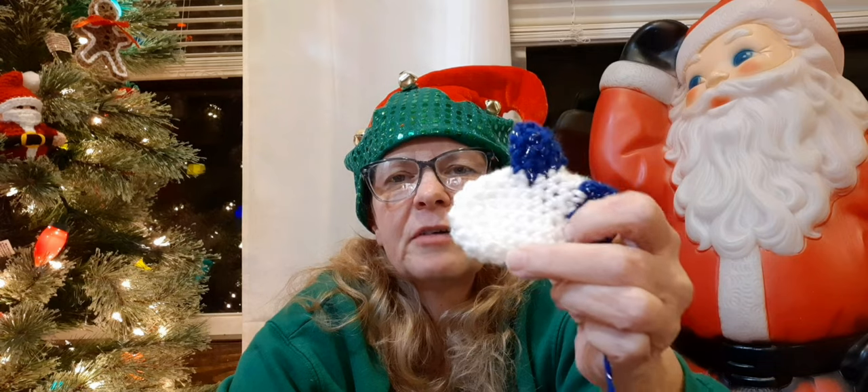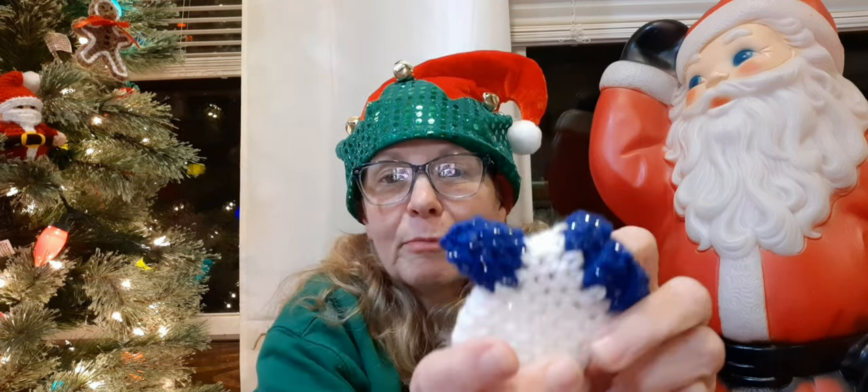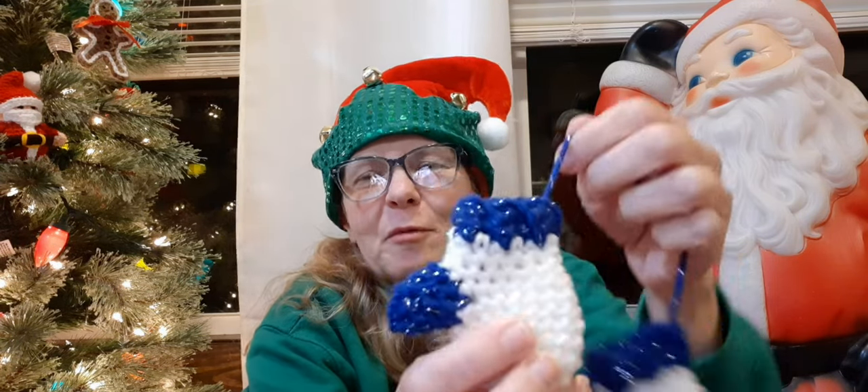We did that quite often — I'm sure my mother thought 'boy, I've got a lot of laundry to do!' Anyway, it just brought back such good memories. I used a 4.5 millimeter hook and Red Heart Super Saver with glitter for the mittens. The blue has metallic in it — it's either Red Heart Super Saver with metallic or Hobby Lobby I Love This Yarn — either way it's blue with metallic. It was really easy and she has a video tutorial if you'd like to make your own set of mittens.